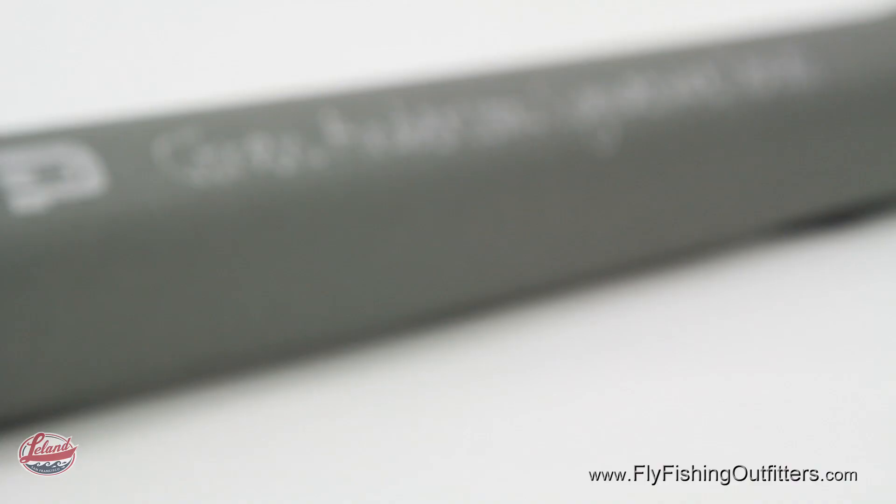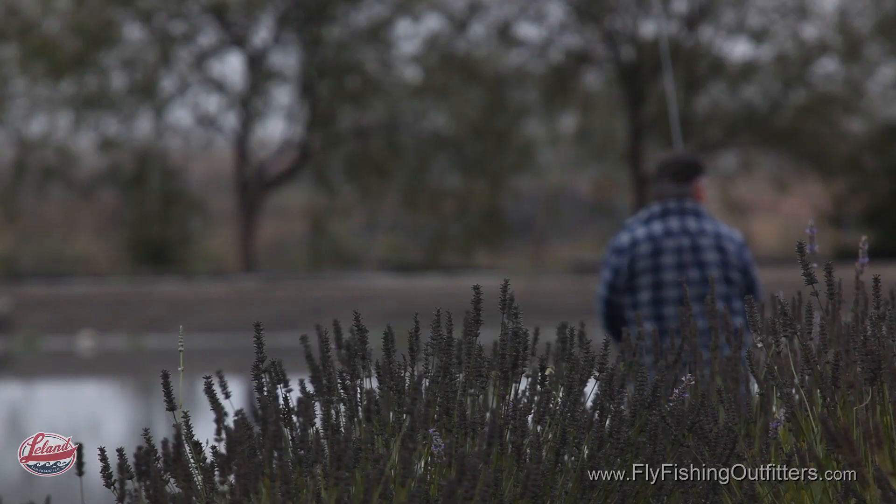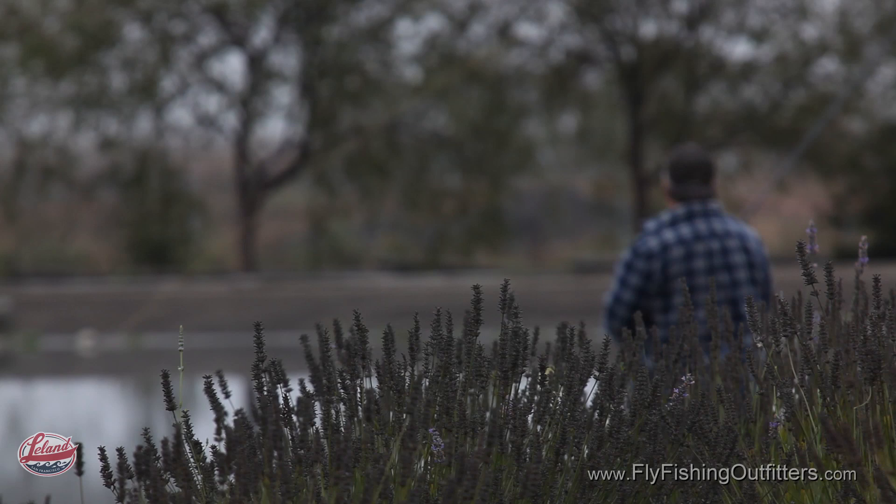When you cast a Joran Andersen Signature Series fly rod, you'll know why Joran says, "To fish with a signature rod is like poetry for your body and soul. You can almost feel how the rod is speaking to you, and then you just hang on."